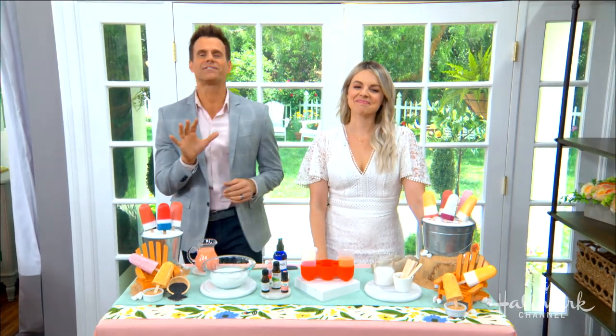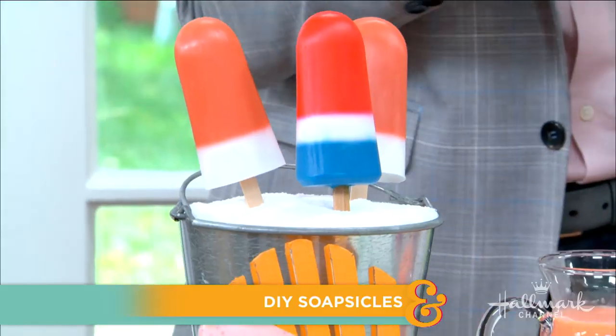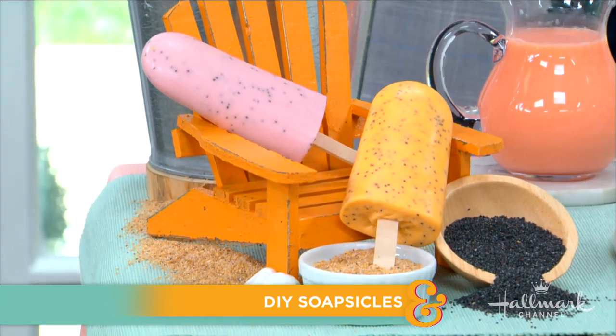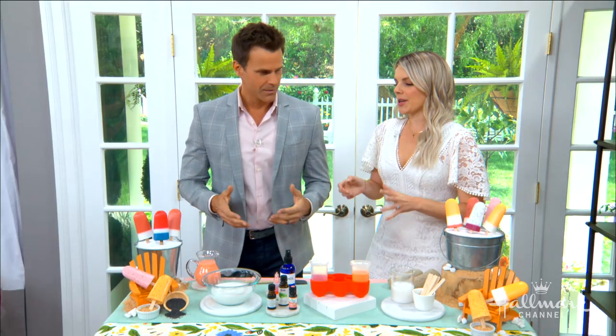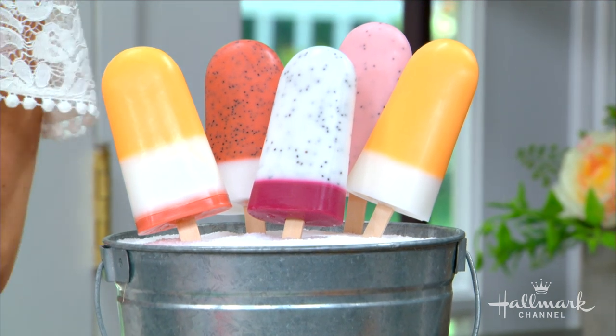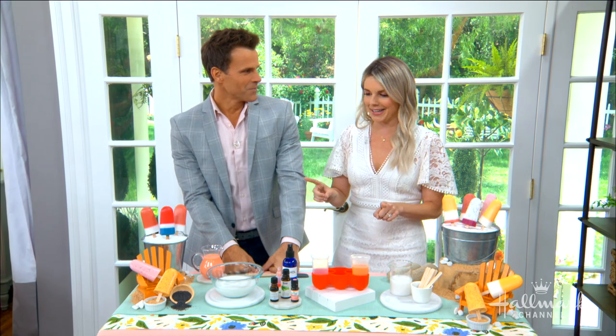Welcome back everybody — they look good enough to eat, but you might want to think twice! Here to show us how to make DIY soapsicles is Ali. Aren't they so cute? I got the idea because nicer weather is coming and my daughter is obsessed with having popsicles. I'm always thinking about the things I'm putting on her body and in the bathtub with her, so I thought how fun would these be — she could just take them in the tub, I just have to make sure she doesn't eat them because they came out a little too realistic.